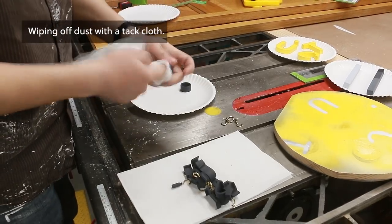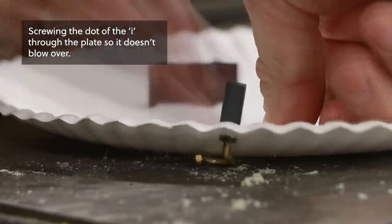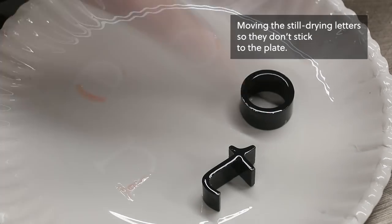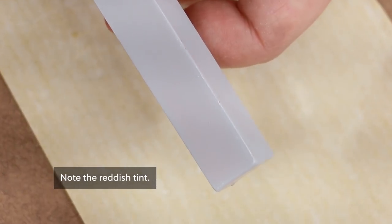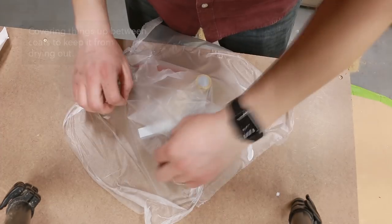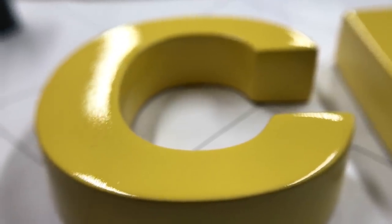So now we just have one final clear coat. And of course, that clear coat ate through the light gray paint, so now I have to redo that. And finally, the painting's all finished.